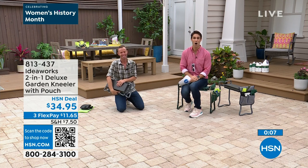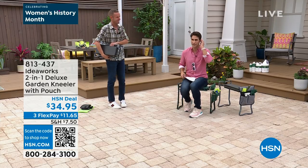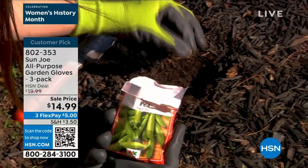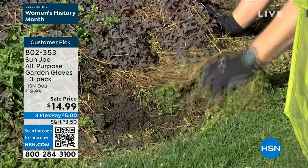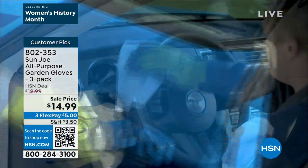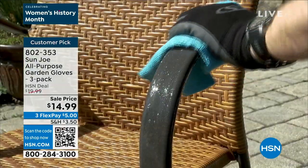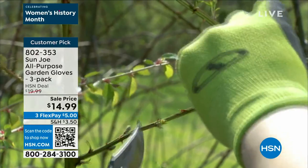If you want something to put in the pouch, here are some gloves. One size fits most, great non-slip grip in the palm, nice and lightweight. You're getting a pack of three for $14.95. They're not those super big bulky gloves where you can't pick up sticks or hold anything. These are from Sun Joe — reusable and washable. A great set of gloves for anything outdoors.